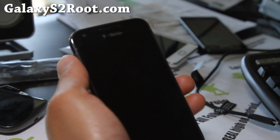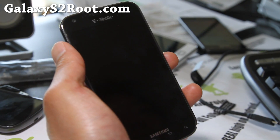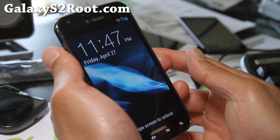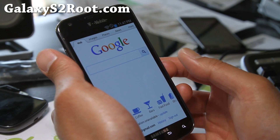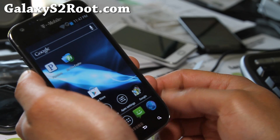Hi y'all folks, this is Max from GalaxyS2root.com. I've got another ROM review for the T-Mobile Galaxy S2. This is actually an update on the Black Edition that I reviewed about a week and a half ago, which was on RC3. I've got RC7 here — just a short update I wanted to give you.